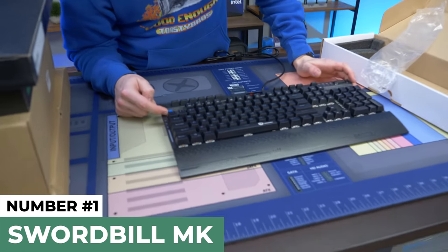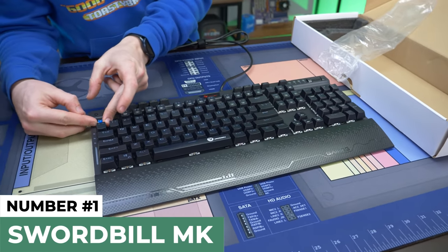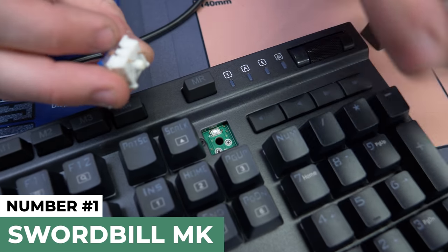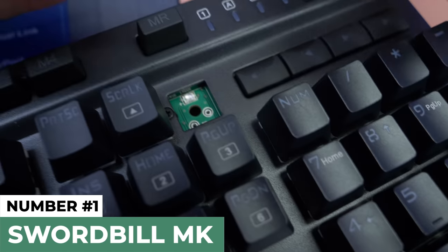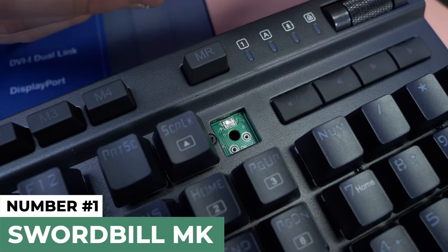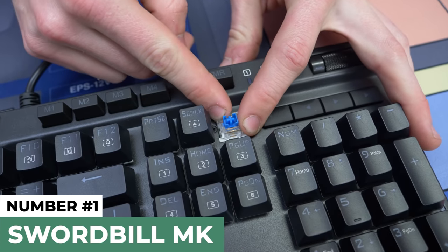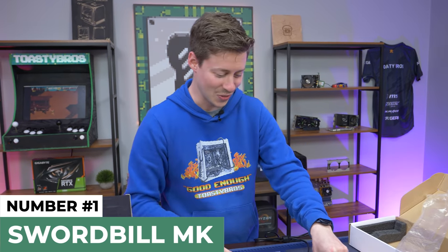Obviously this one's probably not hot swap — they don't include any keycap puller or anything. But the switch is really loose. Let's try to pull one out just for fun. Look what we have here — I don't see any solder on the leads. These are just bare copper; there would be some type of flux or rosin or solder on there, but I don't see anything. We have an individual LED and what looks to be a hot swap keyboard. That is pretty insane for this price point.